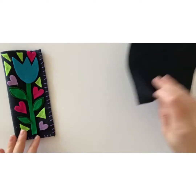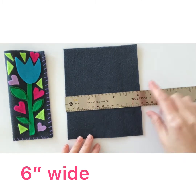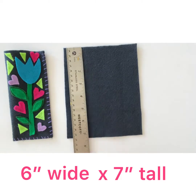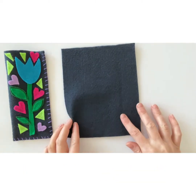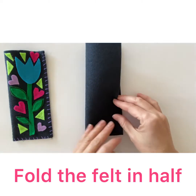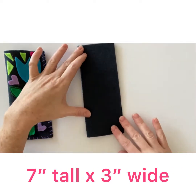To make the eyeglass case, start with a piece of felt that's 6 inches wide by 7 inches tall. Fold the felt in half so that it becomes 7 inches tall by 3 inches wide.